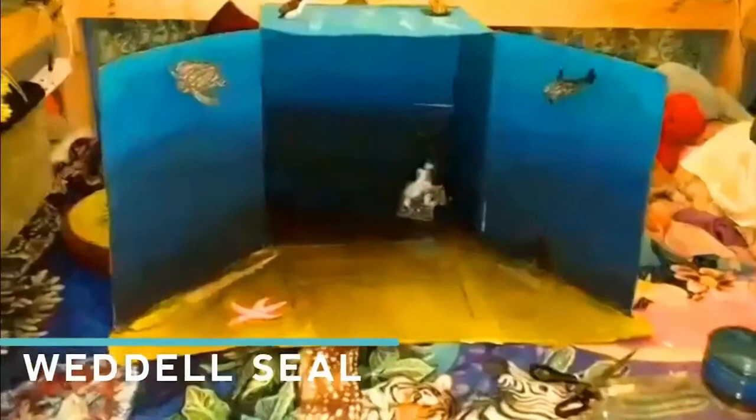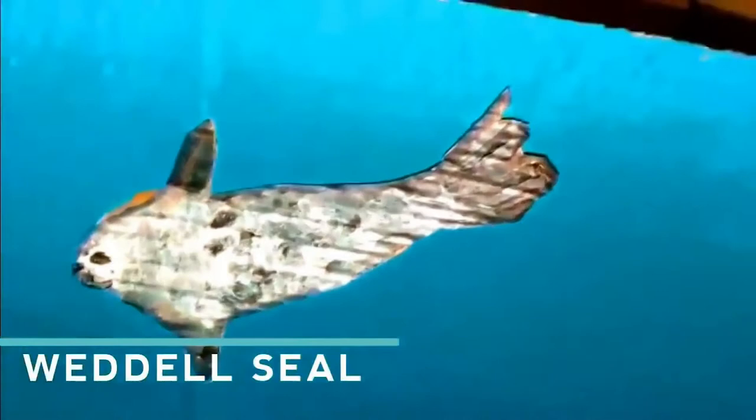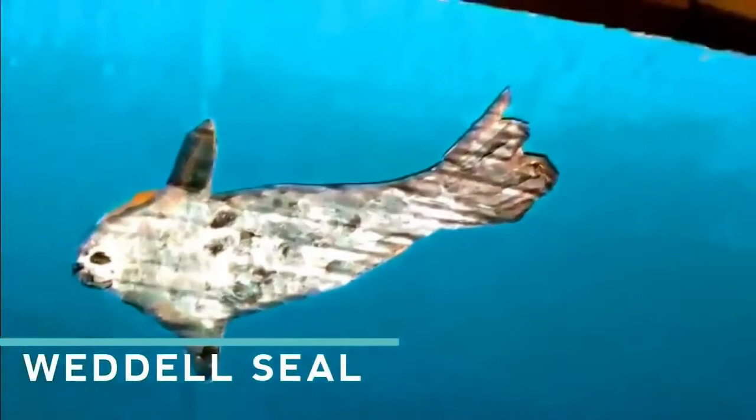There we go, and it's time to put your seal into your ocean biome — there we go! I left an extra piece of cardboard at the top to slot mine through the back wall. Wonderful!